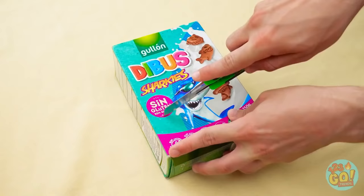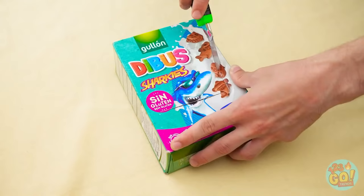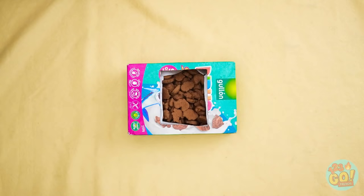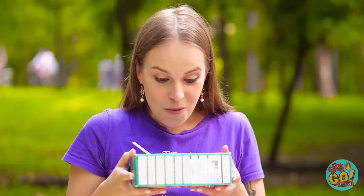Need a cereal bowl? Carefully cut a square into your box — remember to always cut away from yourself. Then remove the square you cut. Looks like we cut through the bag too. Now pour your milk on in — you may need quite a bit. It's a whole box of cereal after all — nothing like cereal in the outdoors!